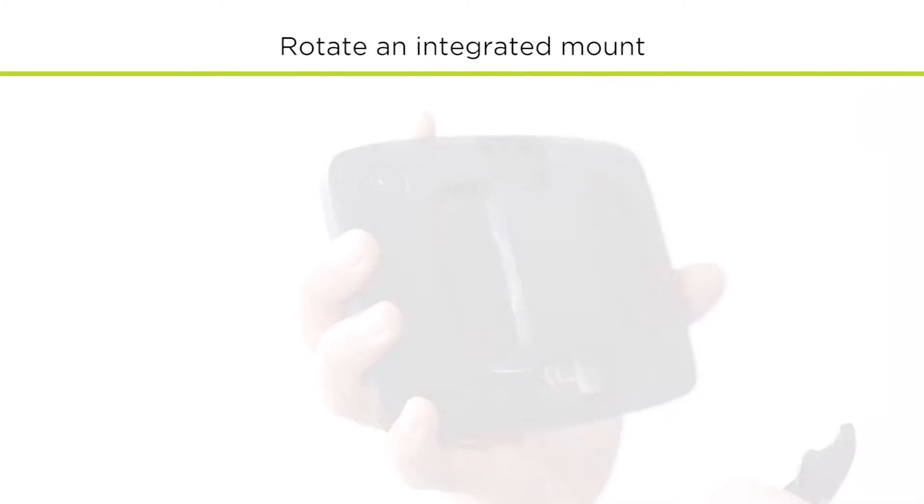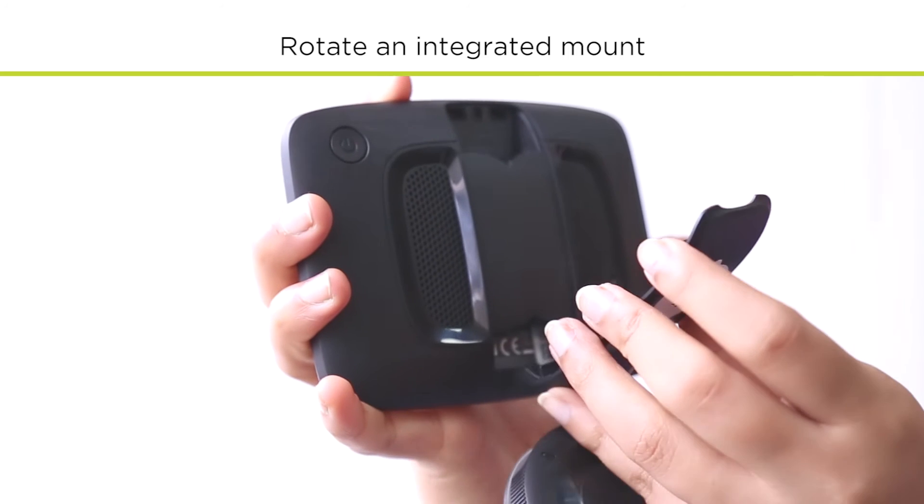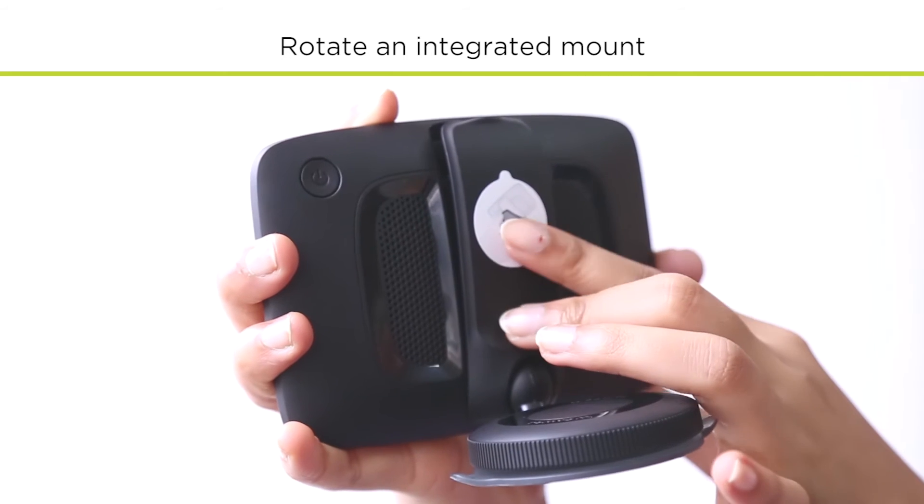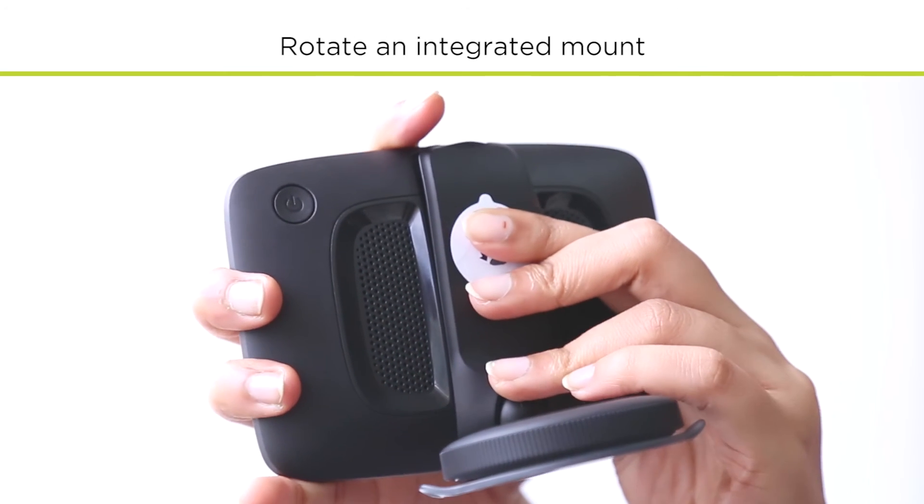you can rotate it. To install the mount, first place the end of the mount with a windscreen holder into the device, then push the other end down until it clicks into position.